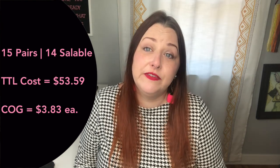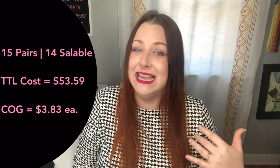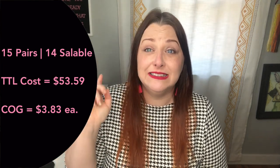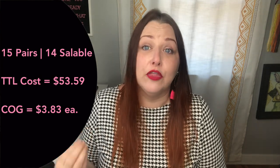Let's get right into it. I got my cheat sheet here. So this is the Jomar vintage shoebox, not to be confused with the last shoebox that I unboxed, which was just their regular shoebox. I'll link that one above if you came over here thinking it might be that one. This is the vintage shoebox and in this box you get 15 pairs of shoes. It typically costs $50 but I had a 10% off coupon so it cost me $45 and shipping to North Carolina was $8.59. So my total buy-in is $53.59. Out of the 15 pairs I am going to list 14 of the items as one is too damaged to list, and that makes my cost of goods for each item only $3.83.